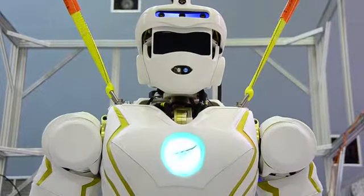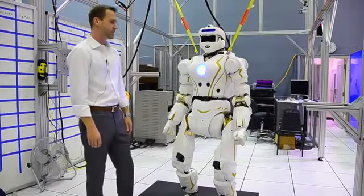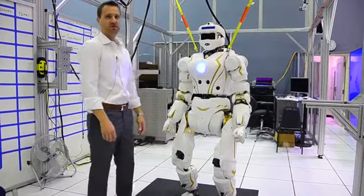Meet Valkyrie — Valkyrie 1: 6'2", 125 kilograms, superhero robot.